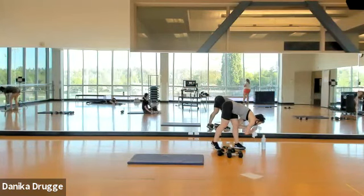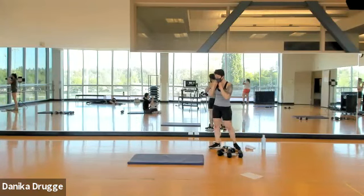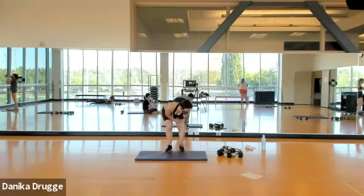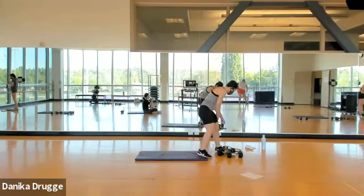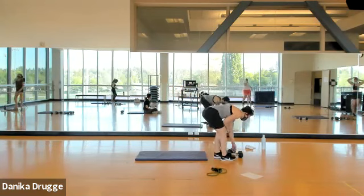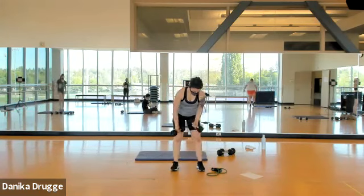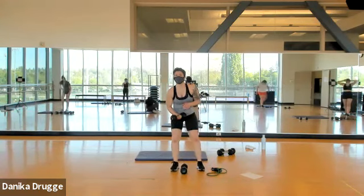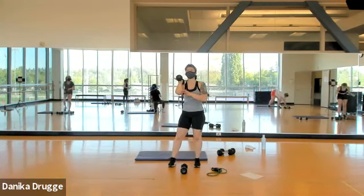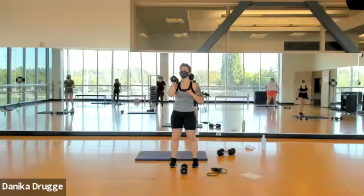You have 30 seconds to get water. Grab your band and your light weight, and choose one arm — we're going to get ready for the single overhead press. Elbows forward, shoulders down and forward.